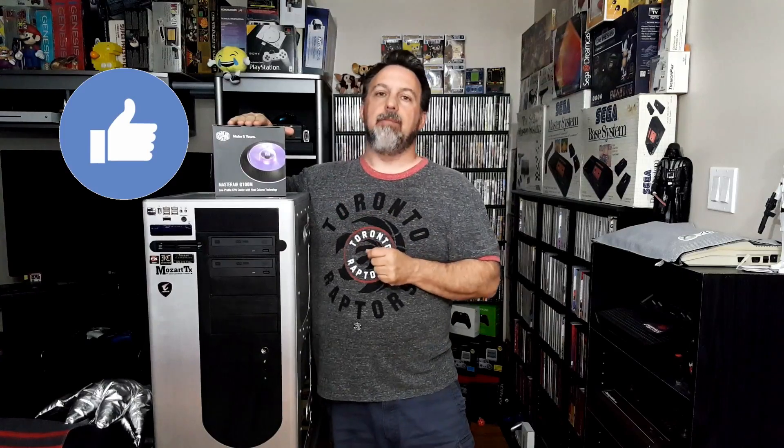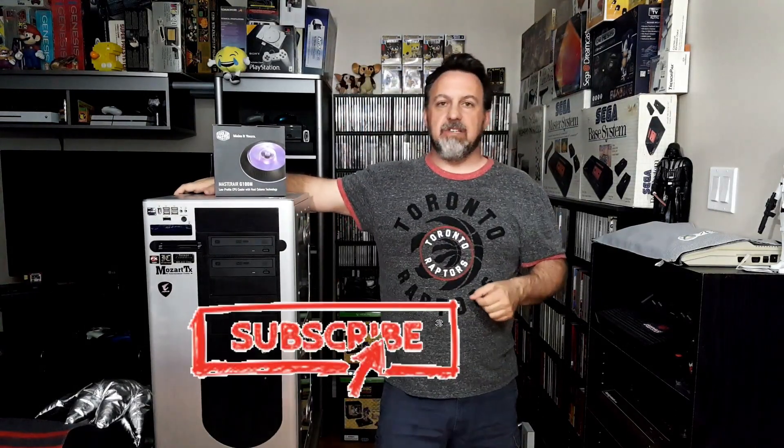So I'm going to review the Cooler Master G100M RGB cooling system. I figured now is a good time to put it in the new build, so sit back and relax. Does it cool better than the Cooler Master 212 that I have on it now? Let's find out. What is unique about the Cooler Master G100M? Well, for starters, it's a low-profile cooling system.